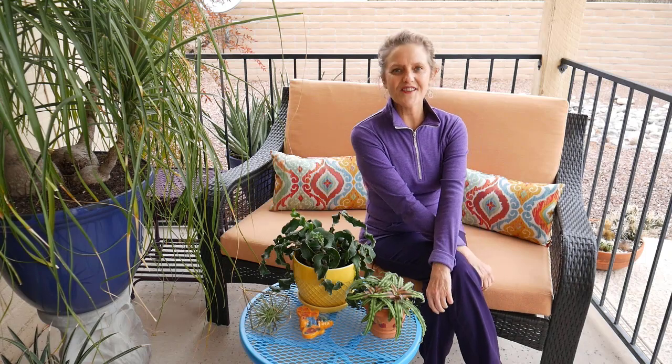Hi, it's Nell, and today's video is all about plant humidity. More specifically, how I create or increase the humidity for my houseplants. Stick around for that.